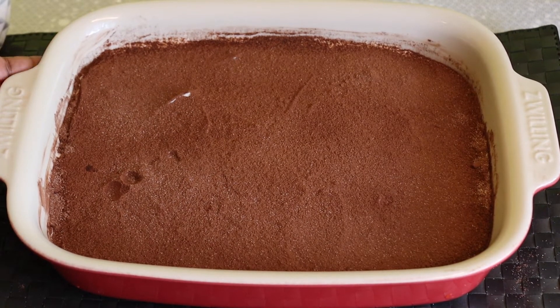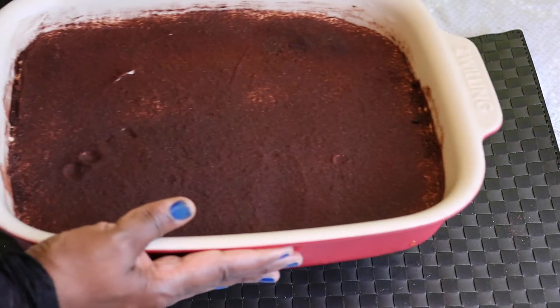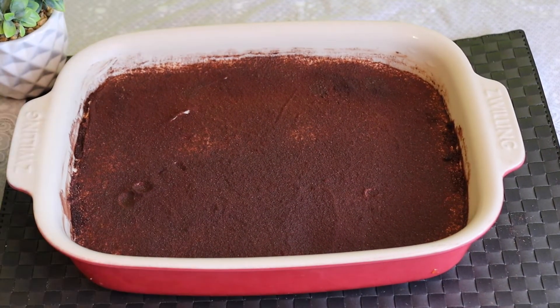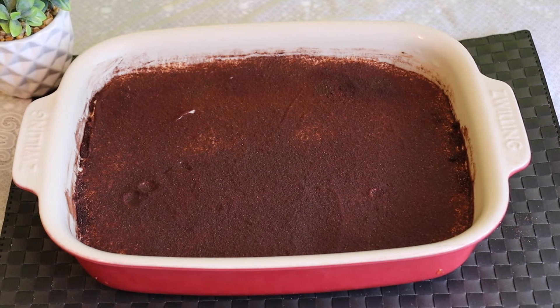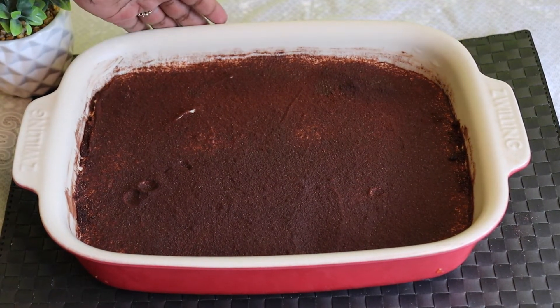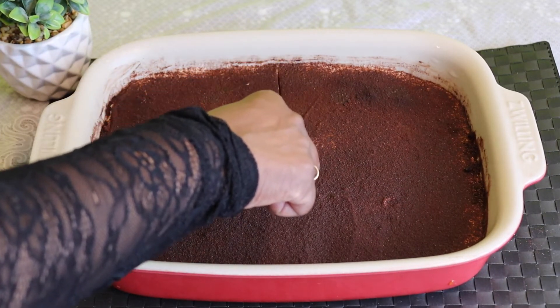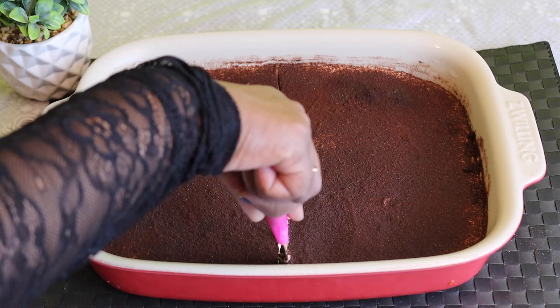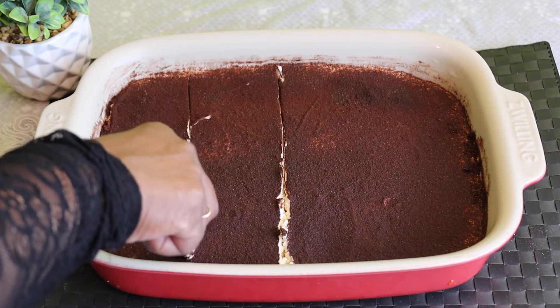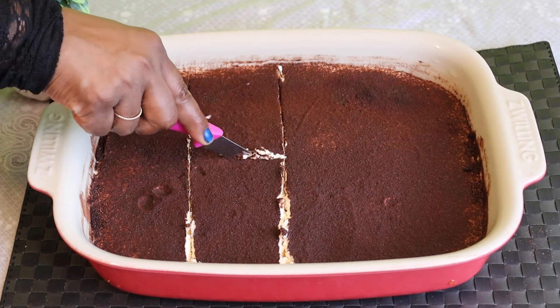I am going to put it in the fridge for 4 hours. Once I get it from the fridge after 4 to 5 hours, it will be ready.